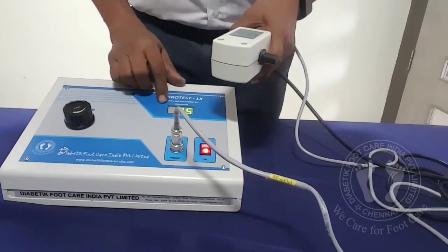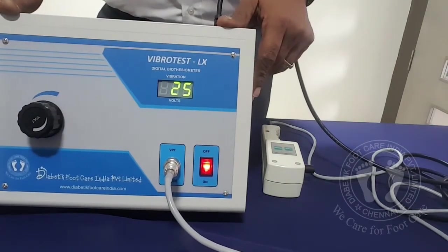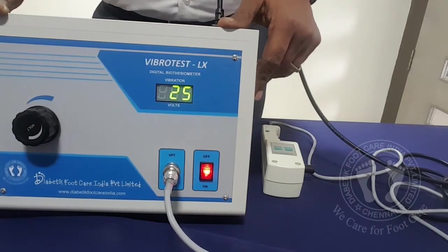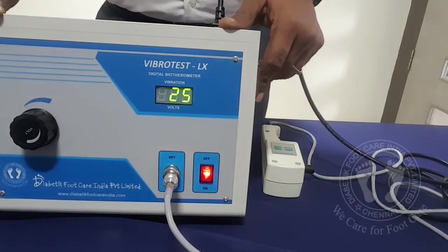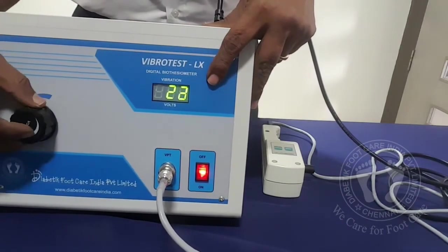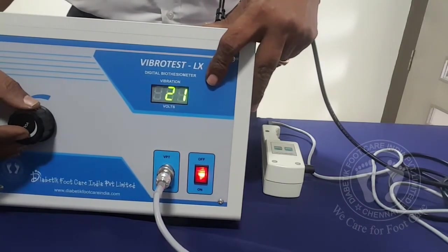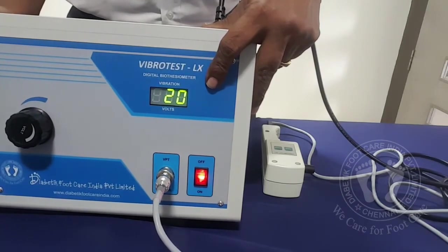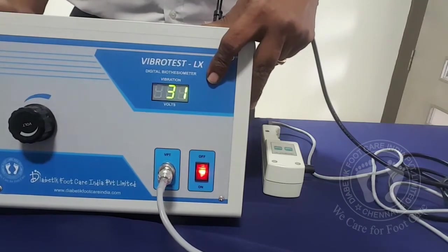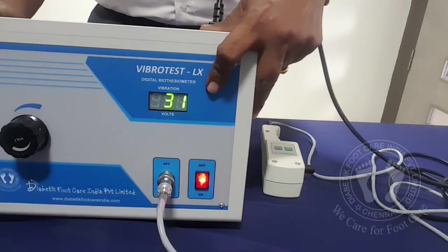Most clinicians agree that when the voltage is more than 25, the patient's foot is classified as high-risk — they have lost sensation and are likely to get injury that leads to complications. However, some clinicians classify up to 15 as normal: if you feel the vibration till 15 you are normal; from 15 to 20 is mild loss of vibration perception; from 21 to 25 is classified as moderate; and beyond 25 volts is considered abnormal.